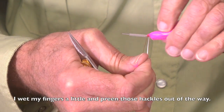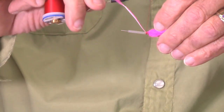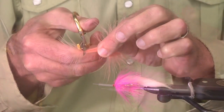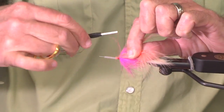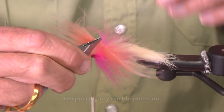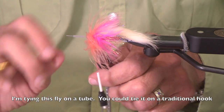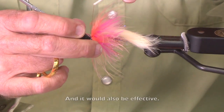I'm wetting my fingers just a little bit and preening those hackles out of the way. I'm going to add a shrimp pink marabou feather. Some people will tie that tip in first and then trim it — I tend to trim it and then tie it in. I'm putting my hackle pliers on and wrapping this. By the way, I'm tying this fly on a tube, but you could tie this same fly on a traditional hook and it would also be effective.